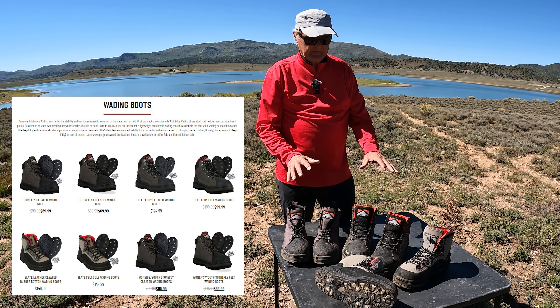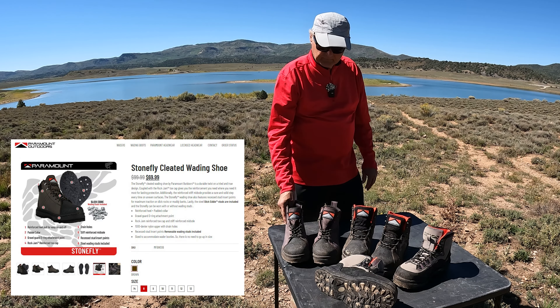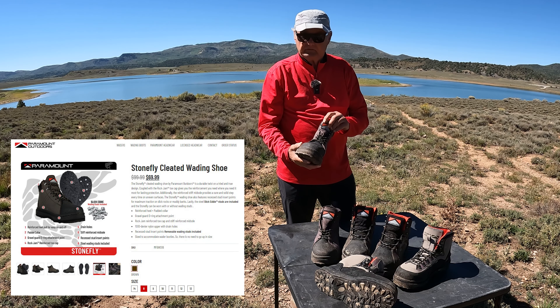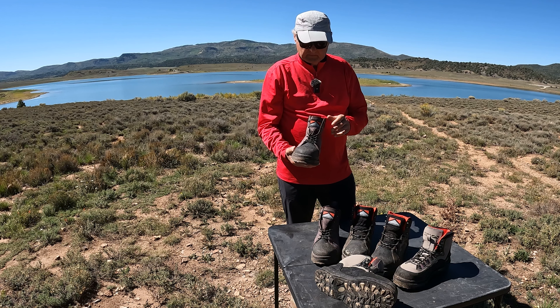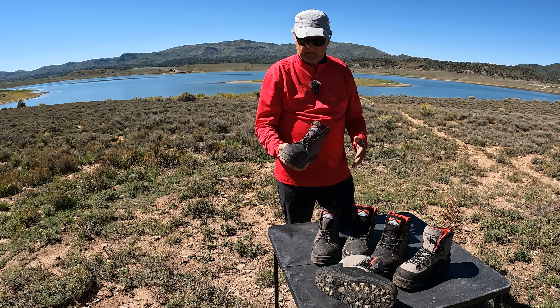For men, they sell three different styles of boot. We've got all three, and I'll start off with this one here. This was the first one I bought, and it's the cheapest of the three. But when I put this boot on, it was extremely comfortable — I was very impressed, like walking on a cloud.